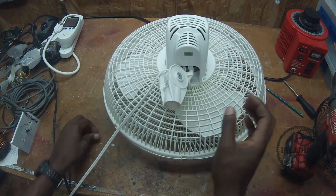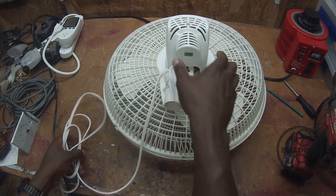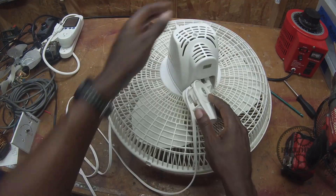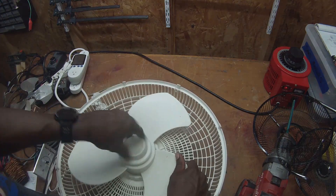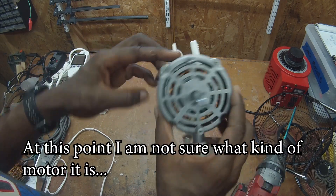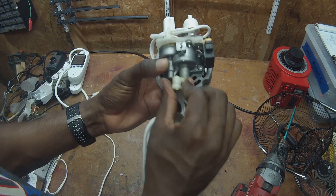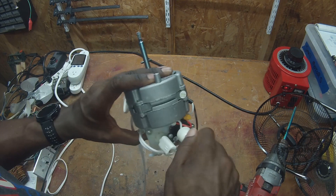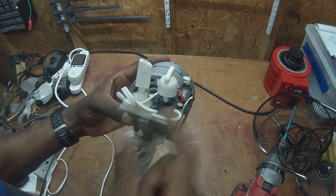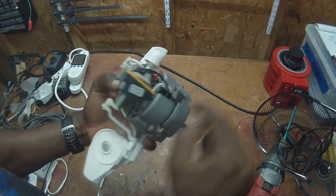Now I've got another fan I want to show you. I grabbed this fan from the house — this thing has been in the closet for years and we never use it, so I decided to sacrifice it for you guys. You can see a very similar application to what we had before, except this one oscillates back and forth. Let's take a look at that mechanism. It kind of has the body of a shaded pole motor, but seeing those coils wrapped around, it looks a little bit different. We have that same switch on the top and the same kind of leads coming out of it, so I'm willing to bet that this one works the same way — the switches come out to various wires and then feed into the motor.